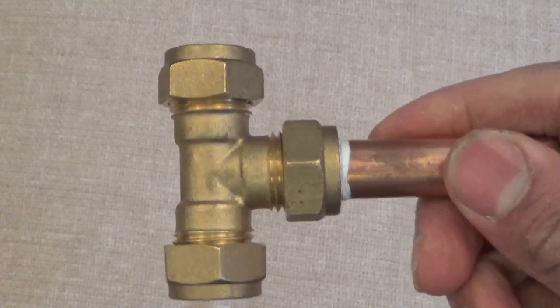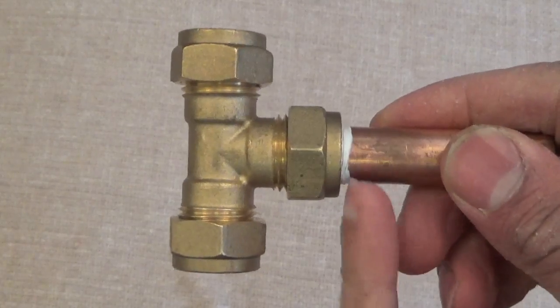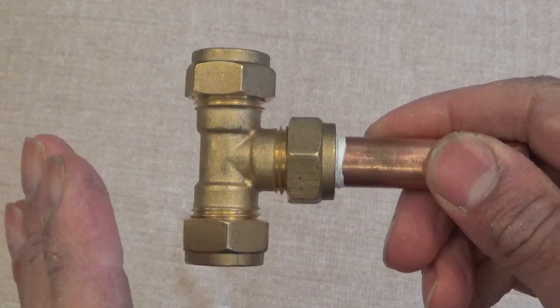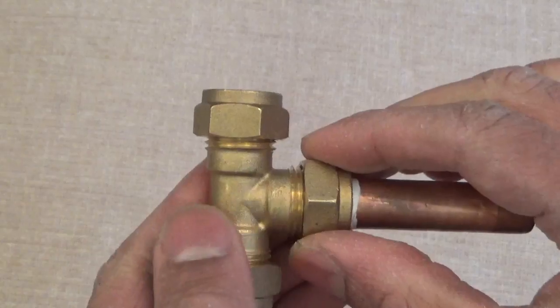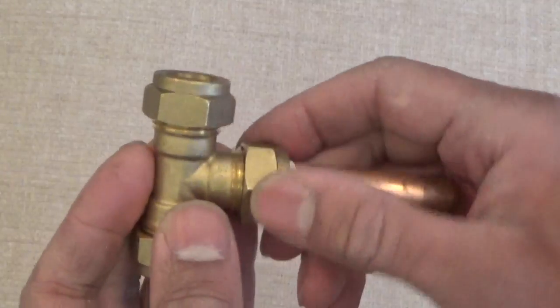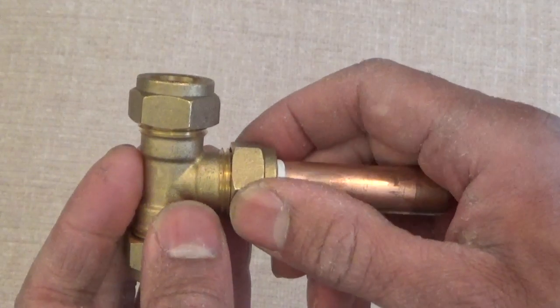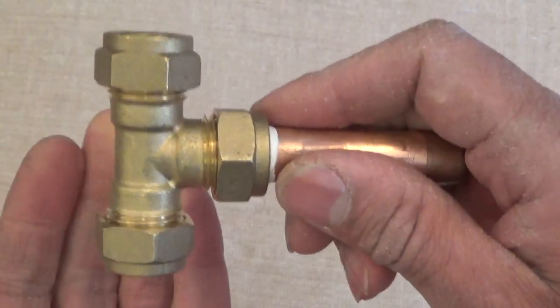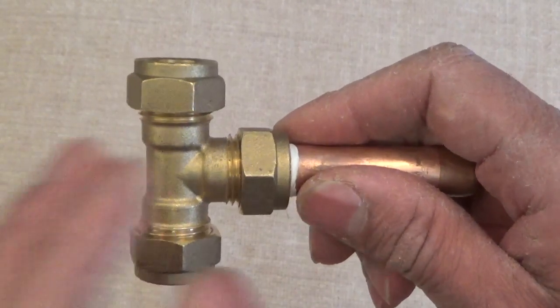Now, 99% of the time, that will stop any leaks from this area here. What you don't want to do is tighten this nut too much by applying too much pressure. It will bend the pipe in, and then madness lies — you will never get it to seal.